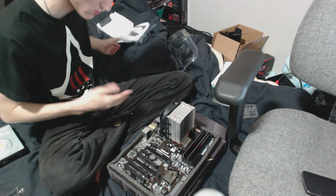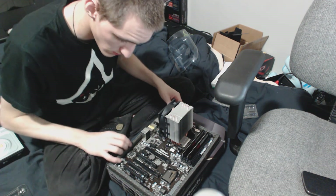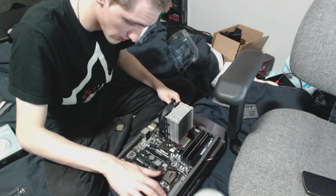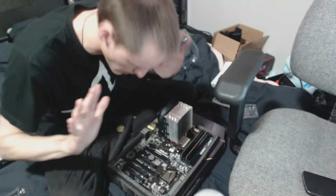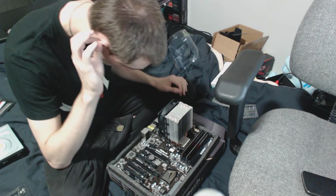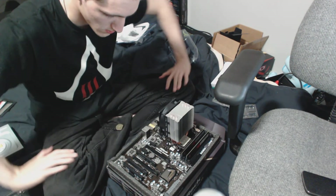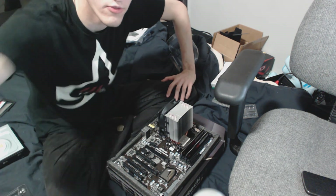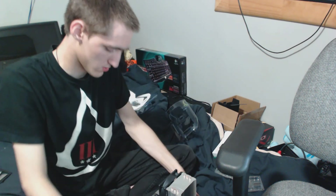Now there's a CPU cooler on it and the fan is plugged in. There are actually power buttons right here so I could technically power it on and see how it does, but I'll hold off on that. There is the installation of the CPU cooler on the AMD 6800K APU.